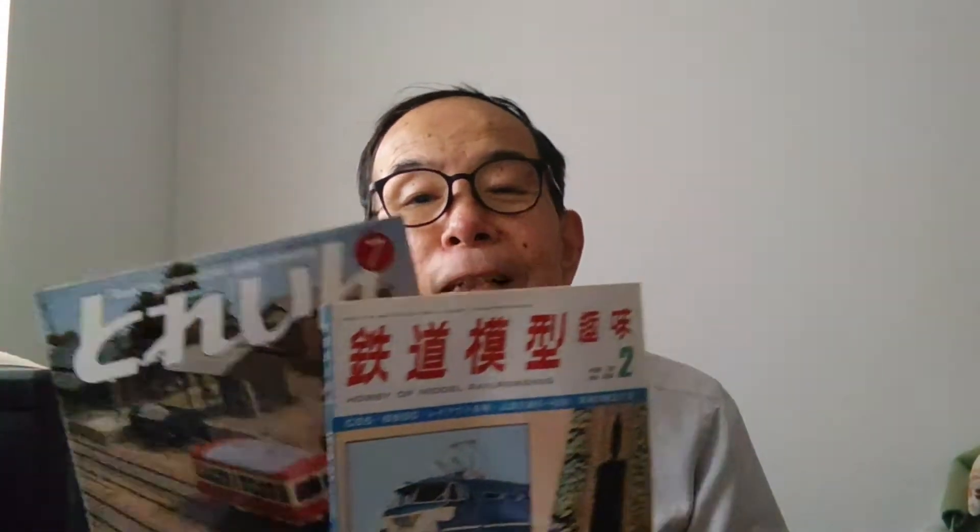With the wish that many people could feel the joy and pleasure of building railway models, I created this channel. That said, there is a 30-year gap on my part, and there are many people who have built far more vehicles and work at a much higher level than I do. Also, even if the basics are the same, methods and procedures vary by person, so please also refer to other people's videos, blogs, books, and magazines.